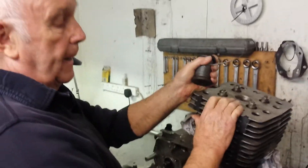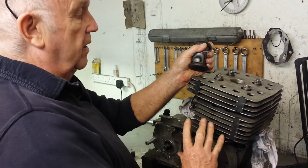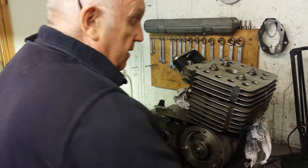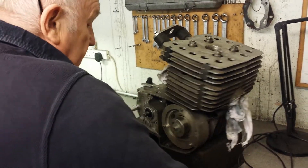It's also a good indication that the bearings are probably okay, because if they were worn it would start getting some slap and slop. So it's back where it should be.